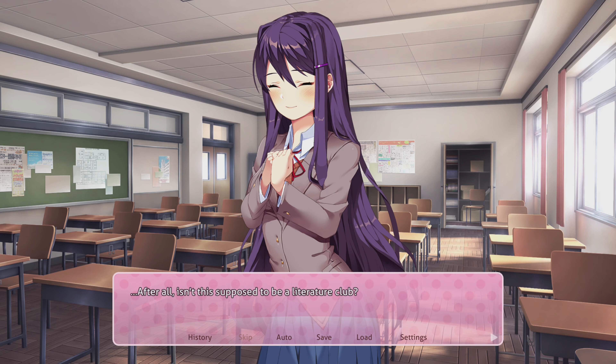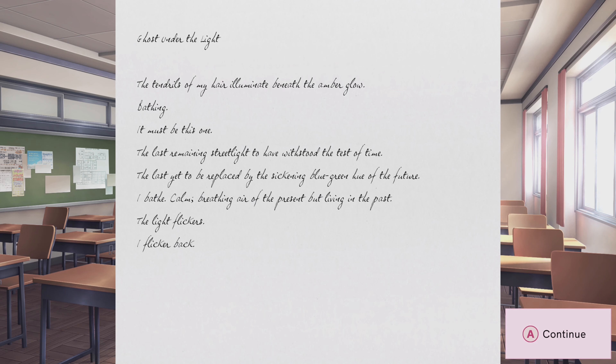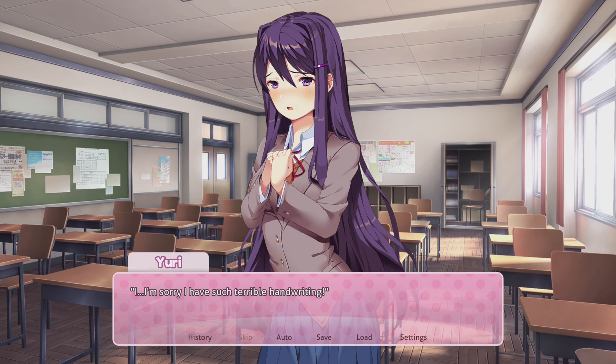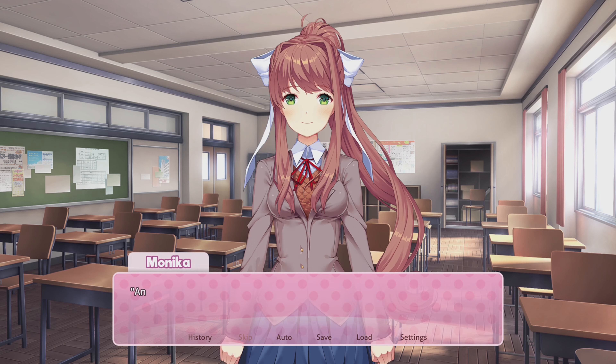I'm glad I waited, even though now I already kind of know basically what happens. I'm still glad I waited because now we've got this Plus edition. And I just generally prefer playing games on console. If you want to play this on PC, the original game — the very first original game — is free to play. You can just download it and play it, see if you like it. But the Plus version that has the additional content obviously costs money. And I don't mind supporting the developers and paying for their efforts. I just really wanted to play it on console anyway.